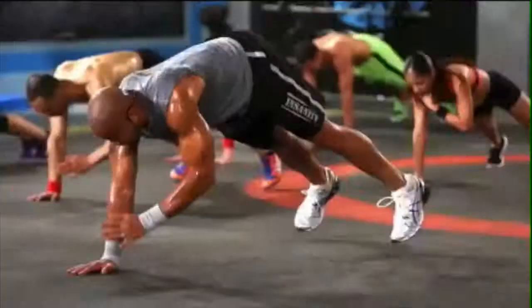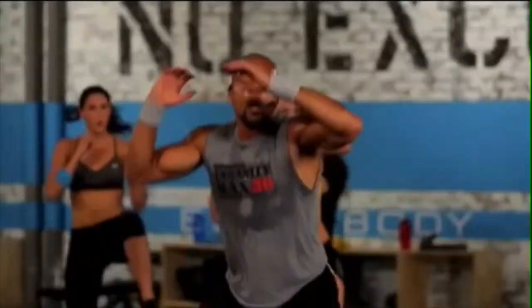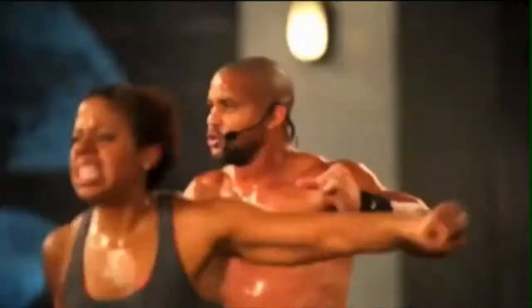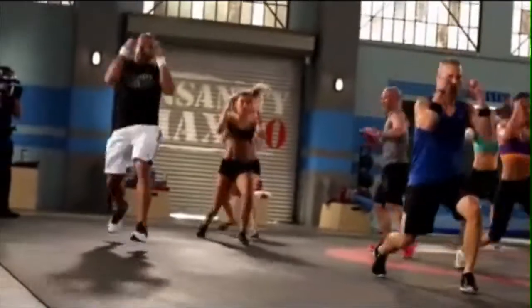150 all-new moves — in-and-out abs, shoulder tap, hop hop squat, slow ab attack, straight leg kick. No equipment. It's about using your body to get results. No weight and no equipment, but the equipment in your mind and your body — get ready.